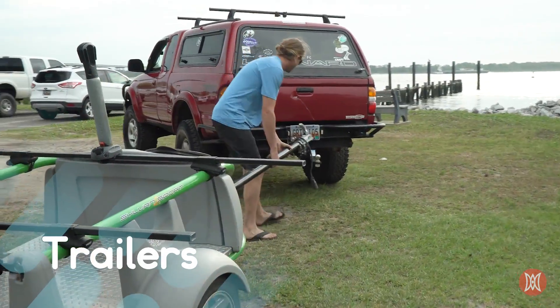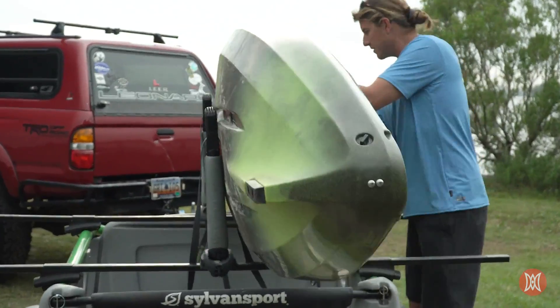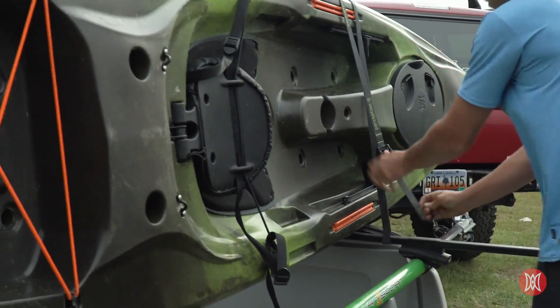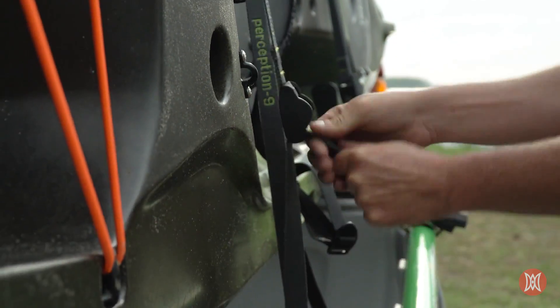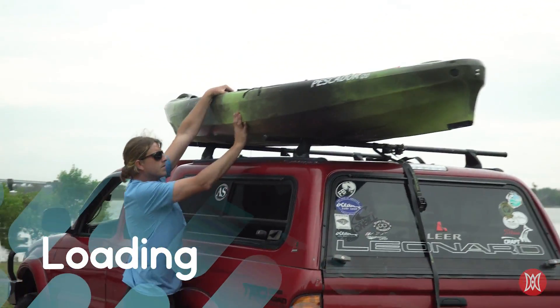If your vehicle is equipped with a tow kit and has the capability to pull a light load, then trailers are a great option to reduce lifting the kayaks onto and off the top of your vehicle. They typically come pre-equipped with the same crossbars that make up a roof rack kit, have extra internal storage for paddling gear, and are compatible with the same aftermarket accessories as roof racks.